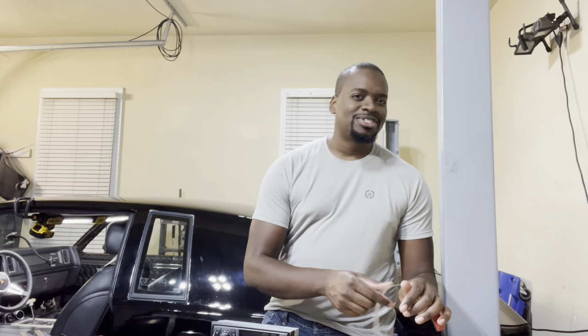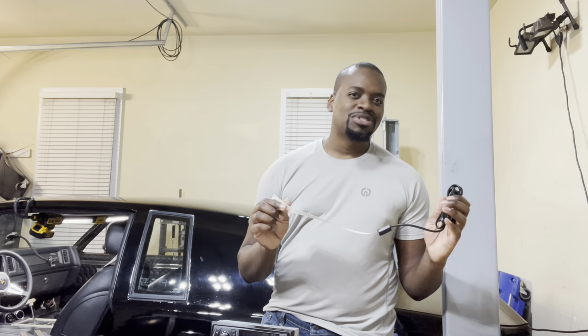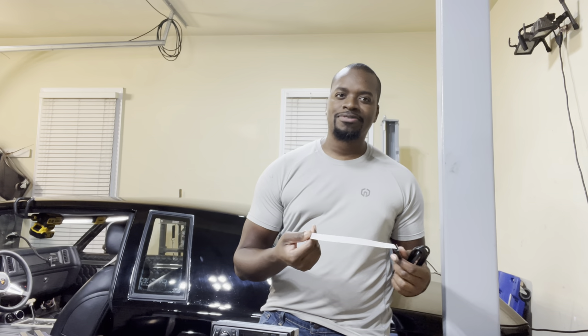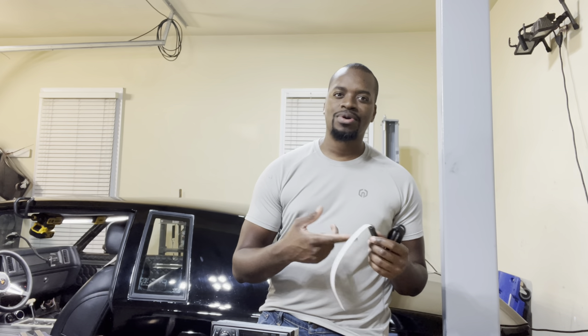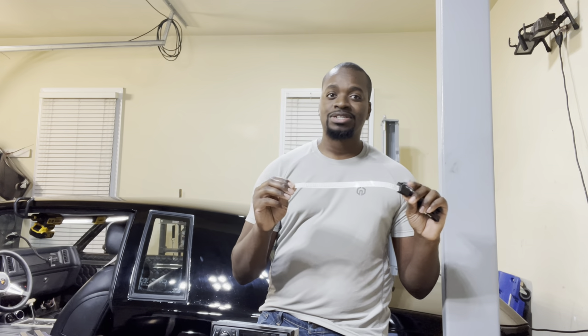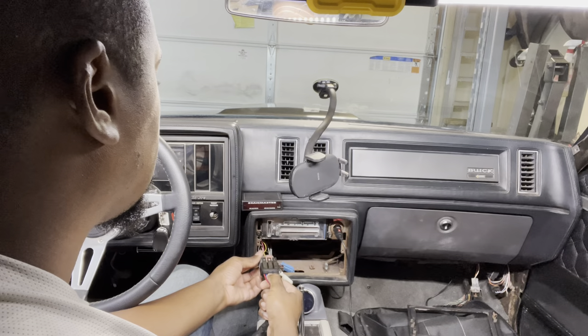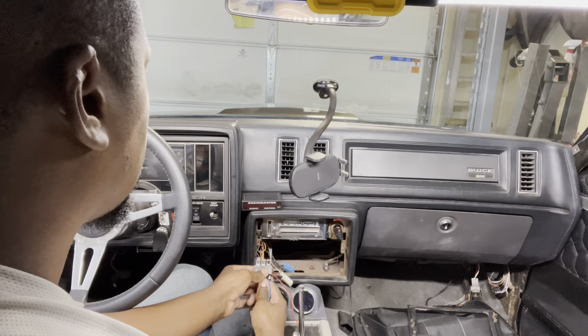I'm really curious to see how well this works. I have some suspicion especially since I didn't opt for an amplified antenna — some antennas are amplified so you have to wire in power and ground to it and it'll strengthen the AM and FM signal. I'm taking a risk with this, but it's Amazon so if I'm not happy with it I can return it.